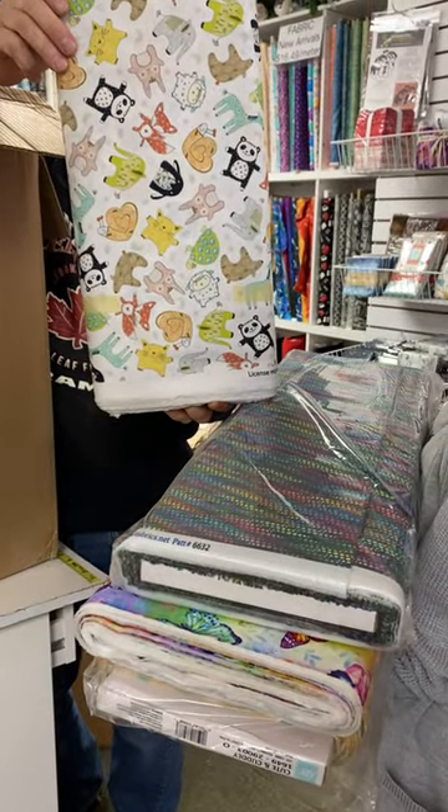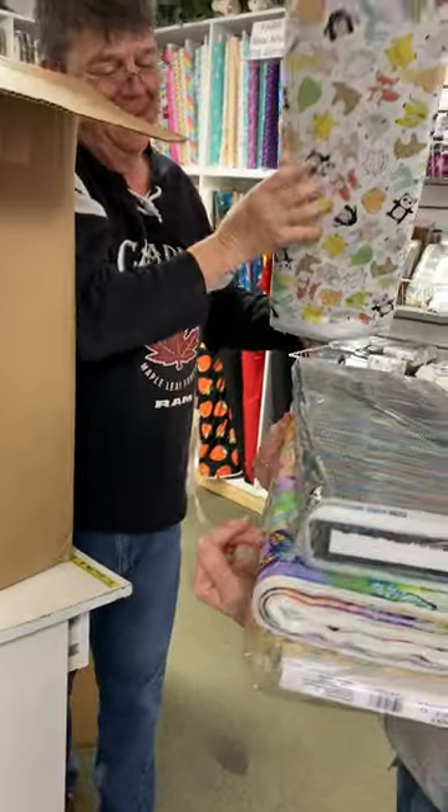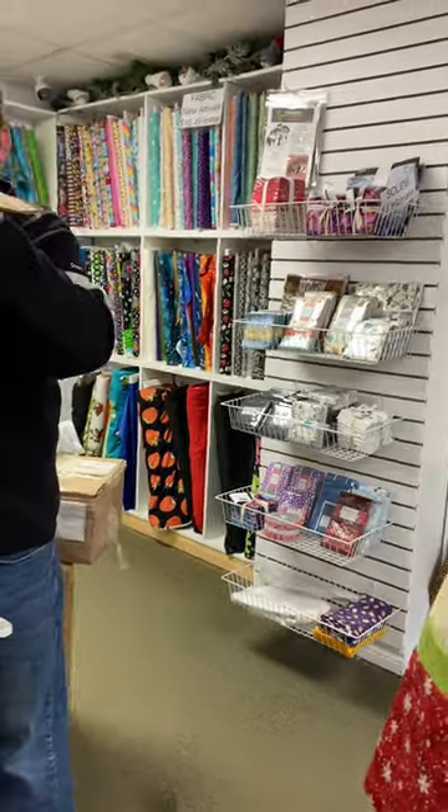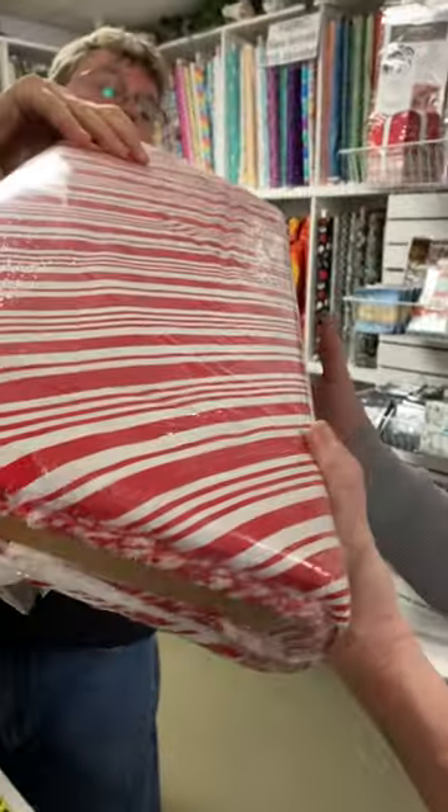Isn't that Pokémon? It looks like a boy thing. Pikachu. Oh — this must be a Christmas line.